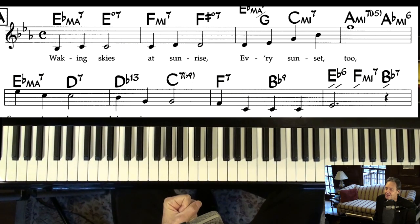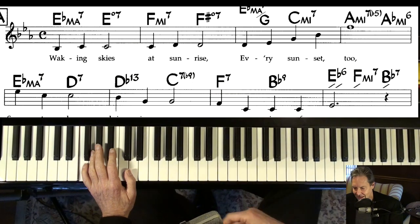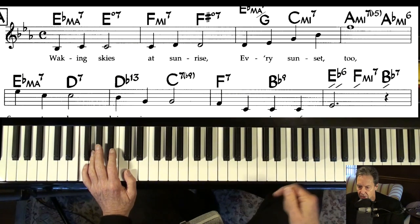Memories of You, music by Eubie Blake. Wasn't he that famous piano player that lived to be like 103 or something? I got a request on Patreon for this song, and I didn't think I knew it, but now that I've printed out the sheet music — which is down there in the description, by the way — you can print it out for free. Just click on the link, it'll pop right up.